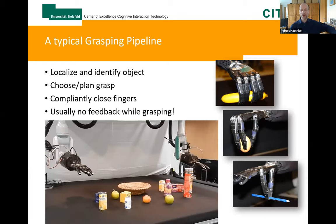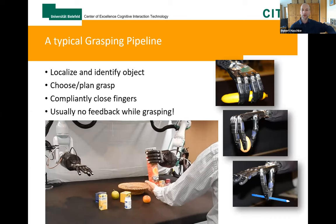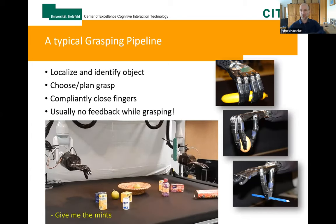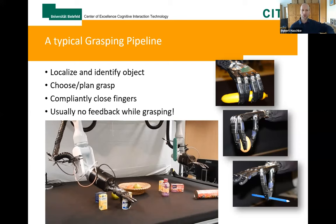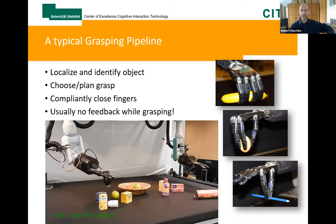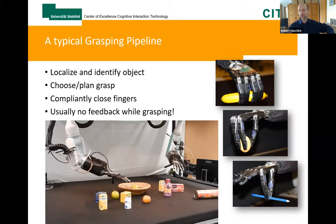The typical grasping pipeline is: visually localizing an object, then we more or less close our eyes and grasp — first choose a grasp, but then finally we grasp the object without vision, because object-in-hand recognition is still an issue, primarily because of occlusions. In our case, we use tactile feedback in order to at least know that we failed or succeeded to grasp an object.